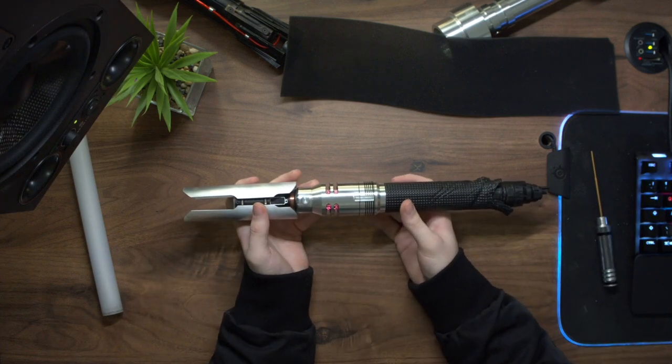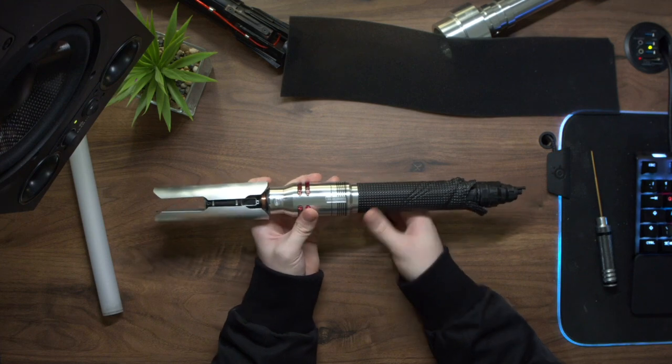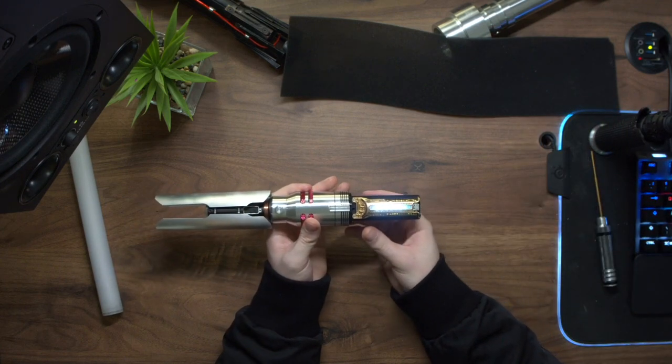Let's have a look at arguably one of the most exciting parts about this hilt, which is the chassis. Just twist this ring to get to the body of the saber, and here we go — this is the chassis.